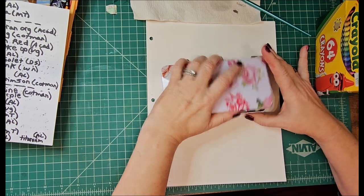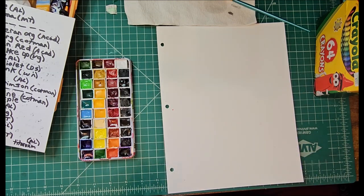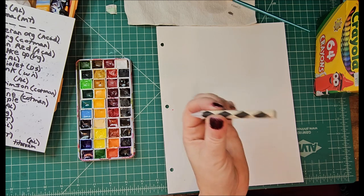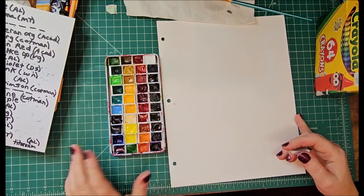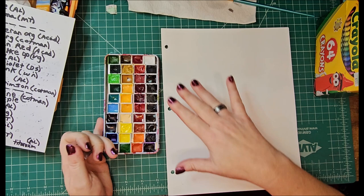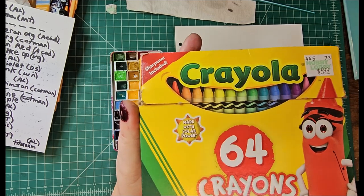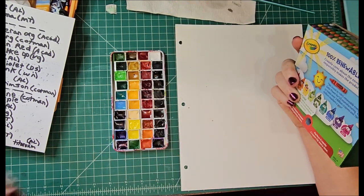Back to a fun little thing that you can do to swatch your paints — instead of getting a resist crayon, you can do something like this. You can get these from Hobby Lobby, Michaels, Amazon, whatever — not too horribly expensive. They're basically a clear crayon. However if you're doing something like this with 40 pans worth of paint, what I'm about to show you could be very useful. This sharpener works really well for the resist crayons and regular crayons — they had these when I was a kid, takes me back.